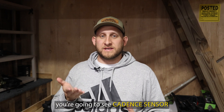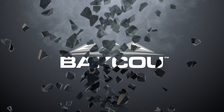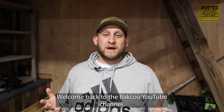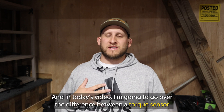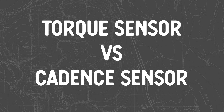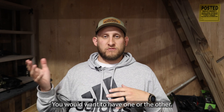When you're looking for the right e-bike, you're going to see cadence sensor or torque sensor in the motor. Welcome back to the Baku YouTube channel. My name is Travis and in today's video I'm going to go over the difference between a torque sensor and a cadence sensor in e-bike motors, and why or why not you would want to have one or the other.